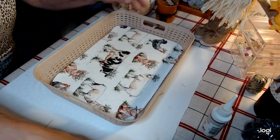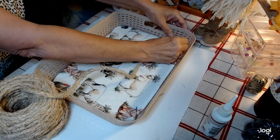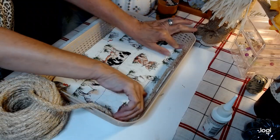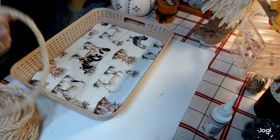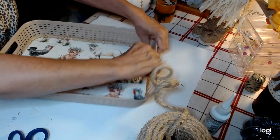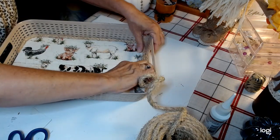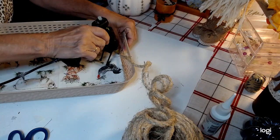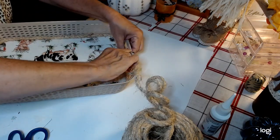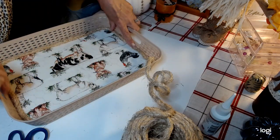I purchased this sisal rope at Menards in a neighboring town, and I'm going to start putting it around our basket, hot-gluing it with maybe a little E6000 now and then. I think it's going to look adorable. I just love taking things from the Dollar Tree and turning them into high-end looking items. When I get back to the point where I started, I'll simply raise right up and go over that, making sure the hot glue dries first.